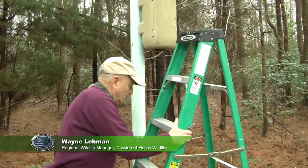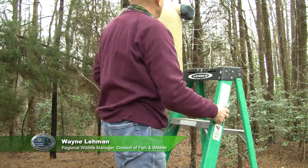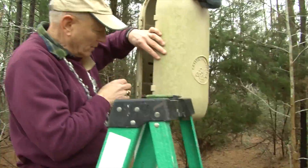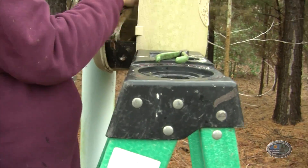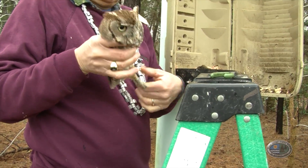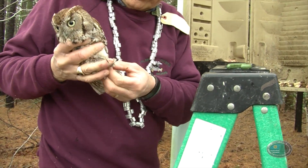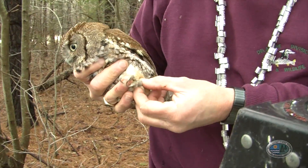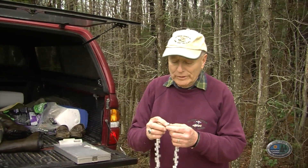What we're doing is checking the wood duck box to clean it out. We have a screech owl in here — it's a brown phase. What's really neat here is it's a recapture. We banded this one on another outing. These are bands that are issued by the U.S. Fish and Wildlife Service.